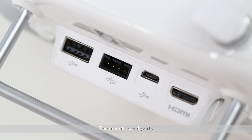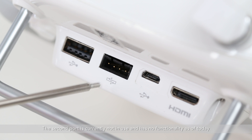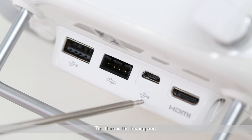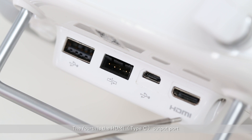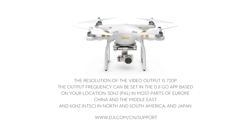The module has four ports. The first is the USB port. The second port is currently not in use and has no functionality as of today. The third is the testing port. The fourth is the HDMI Type-C output port. The resolution of the video output is 720p. The output frequency can be set in the DJI Go app based on your location: 50 Hz PAL in most parts of Europe, China, and the Middle East, and 60 Hz NTSC in North and South America and Japan. Thank you for watching this DJI tutorial.